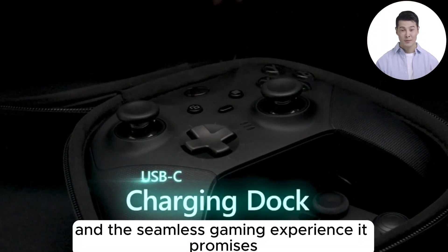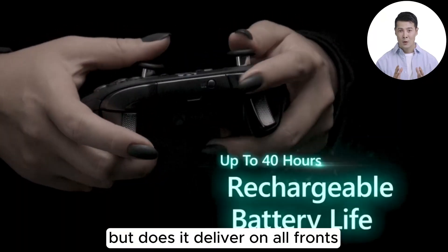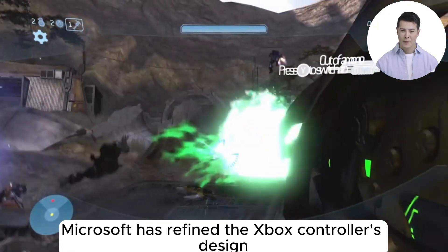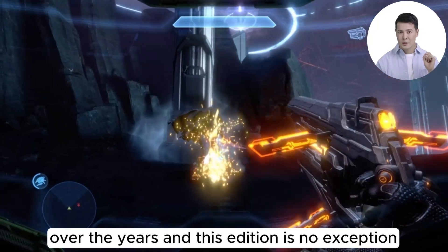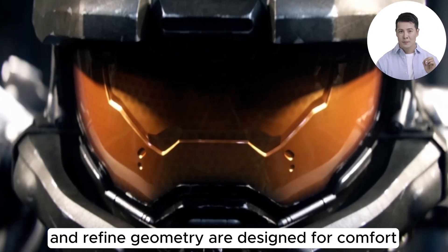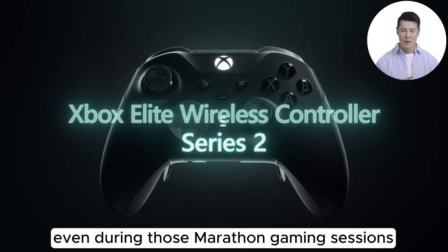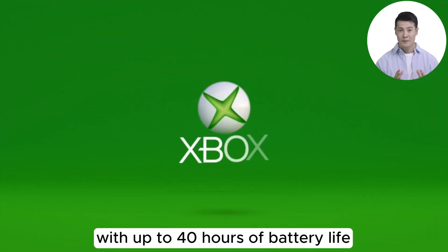It's not just about the eye-catching color — it's about the feel, the response, and the seamless gaming experience it promises. But does it deliver on all fronts? First off, the design: Microsoft has refined the Xbox controller's design over the years, and this edition is no exception. The sculpted surfaces and refined geometry are designed for comfort even during marathon gaming sessions.